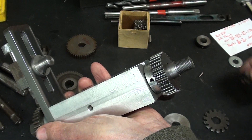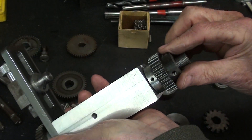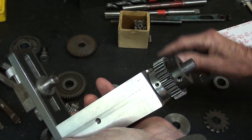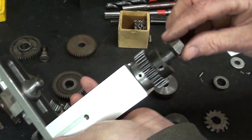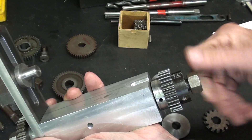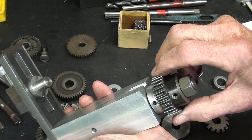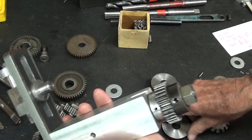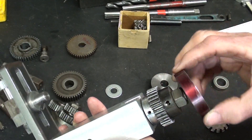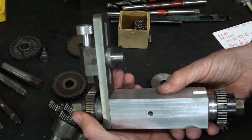On this end there's a collar and a nut as well. When I actually use this, I will have a key or something to prevent the gear blank from rotating and spoiling the whole operation.